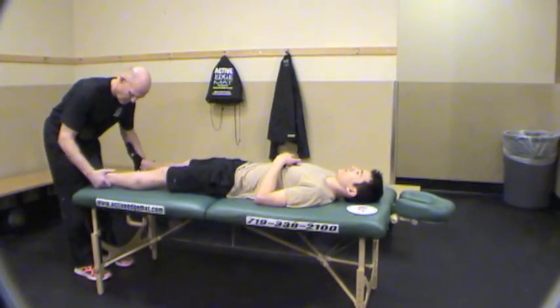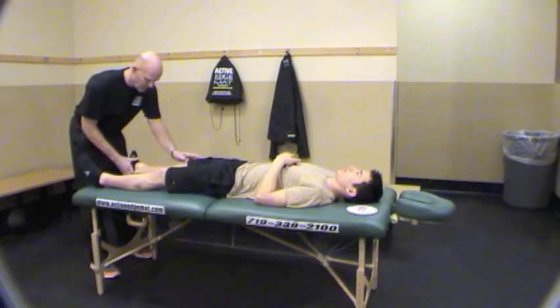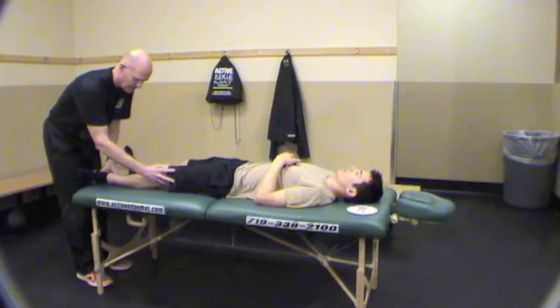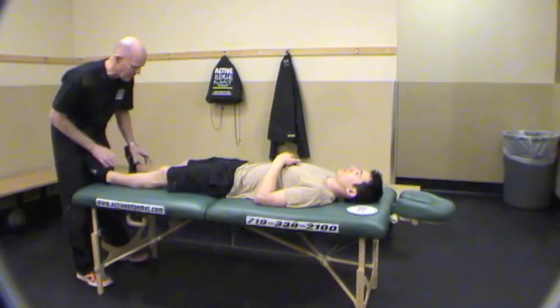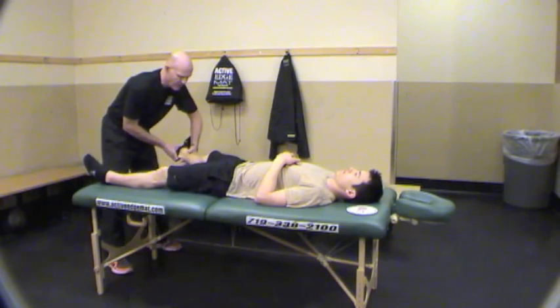Just relax a little. We're just checking some range of motion to see where he's got some tightness. Right there — I see a big one. His hip rotates right here. A little tight here, so we're going to do some tests on this side.